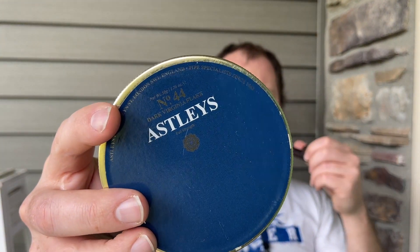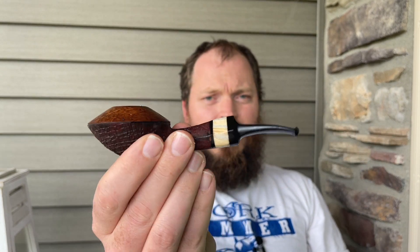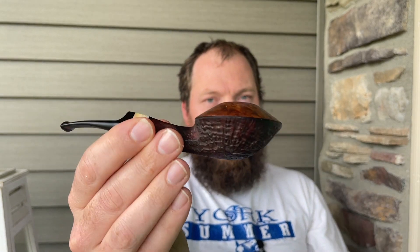I'm smoking the very last of my Astley's 44 Dark Virginia Flake — a dark, powerful Virginia Flake. I'm smoking it in my J Mouton Starship, a Squat Bulldog. This pipe smokes great, so thanks Jason.